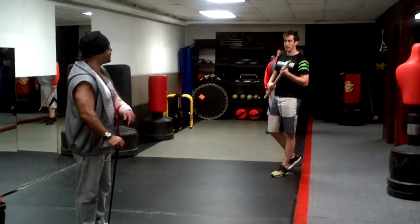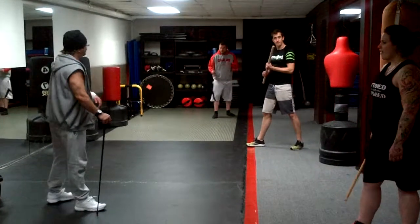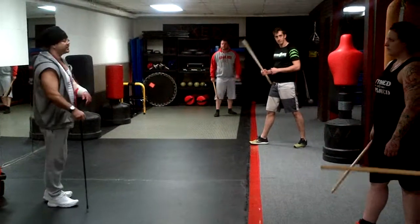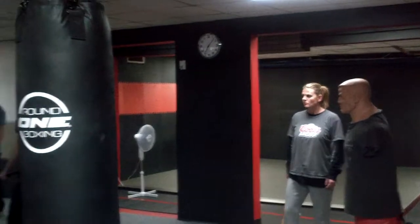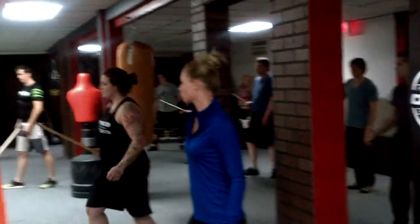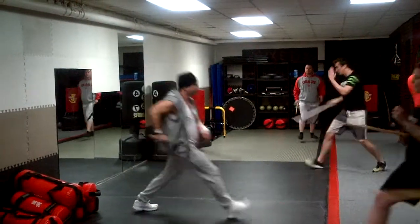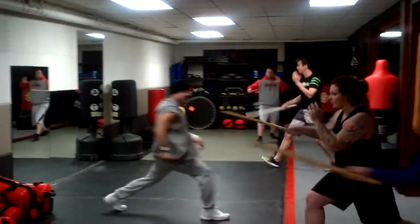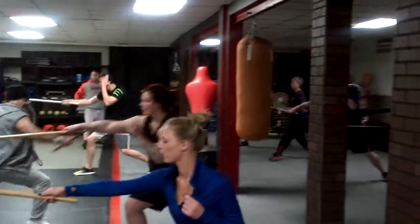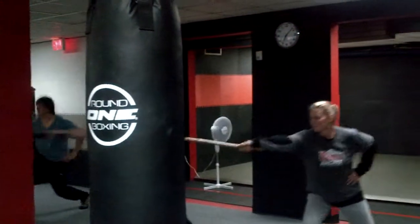So everybody grab your stick and we're going to do the basic lunge. Push your dominant foot forward. Flex your knees a bit. And one... two... three... four... five... six... seven... eight... put your hand on your hip... nine... ten. Good.